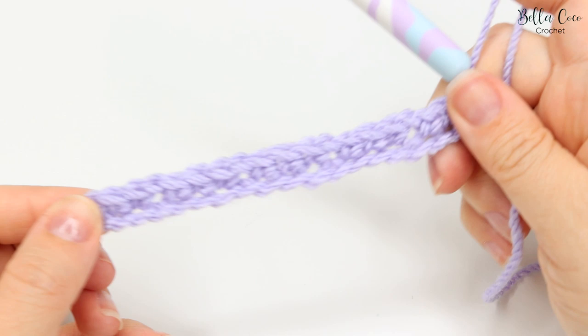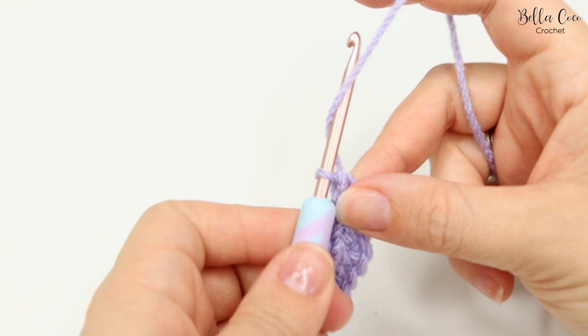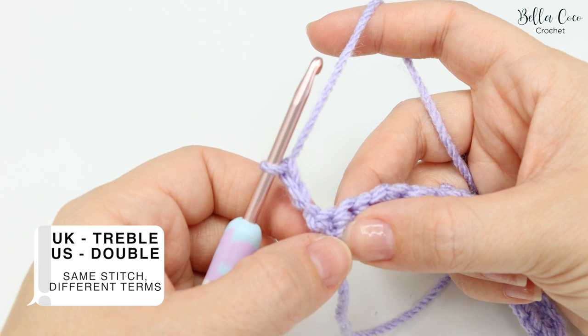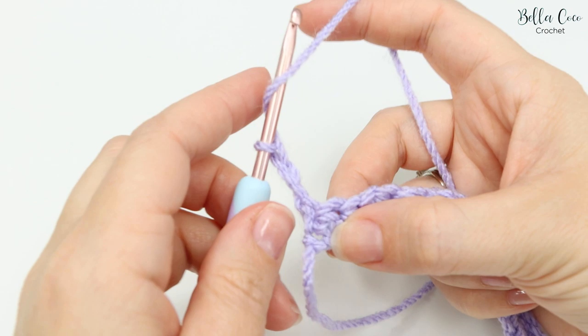Once you've come to the end of your chain you will have finished on the three double crochets — or single crochet if you're in the US. We're now ready for row two. We're going to chain three — one, two, and three — and turn the work. This chain three is going to count as your first stitch, classing as a treble crochet, or in the US this is known as a double crochet.